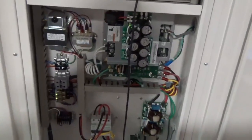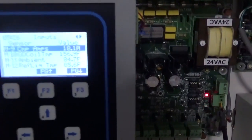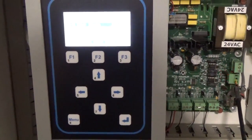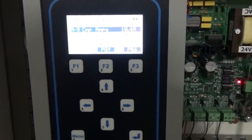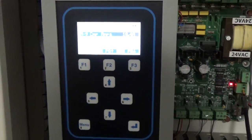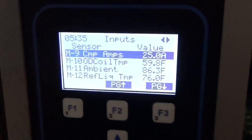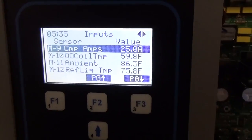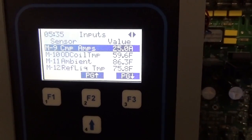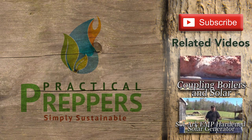I basically got to sit down with a technician today and look at this Multi Aqua machine and run it through its paces. No matter what I did to it, no matter what the settings were, it stayed in an area where I could comfortably run it off a solar inverter. This product has been worked on for over five years — the controls were finally worked out and all the testing completed. Air conditioning in the south produced by solar energy — to me, that is an awesome paradox.